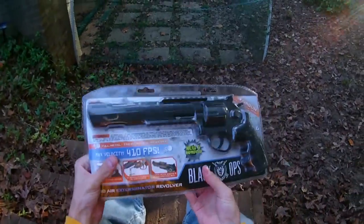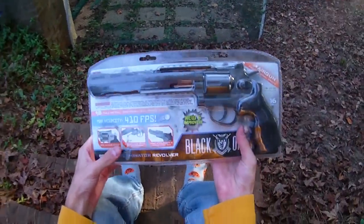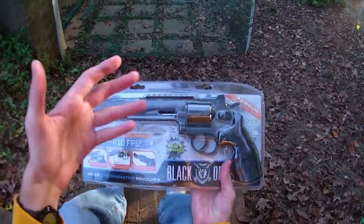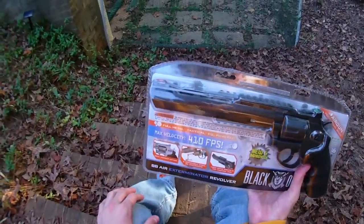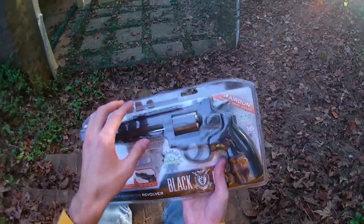Hey guys, it's Drek and I don't normally have anything to do with — I think these are air guns or air sport or whatever they're called — this is not my style, but I have a nerf channel and it's all about foam projectiles and so I thought it would be interesting to broaden my horizons and try one of these out just kind of for fun and as an interesting perspective thing.